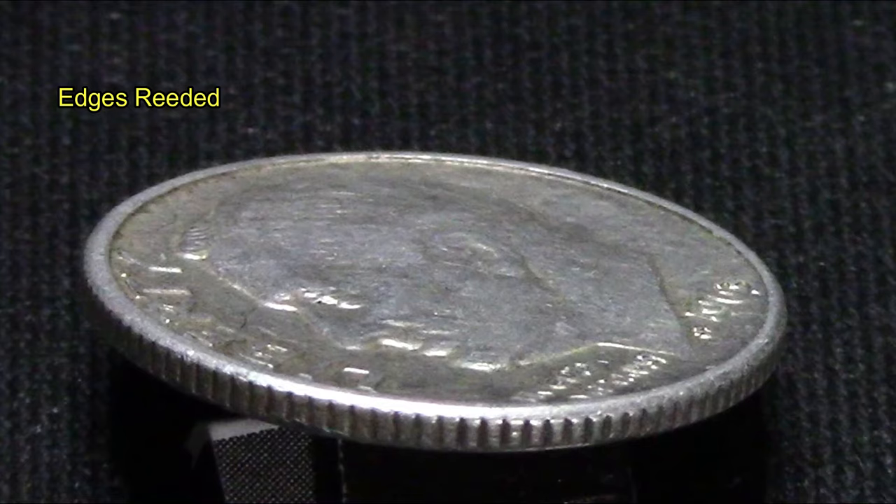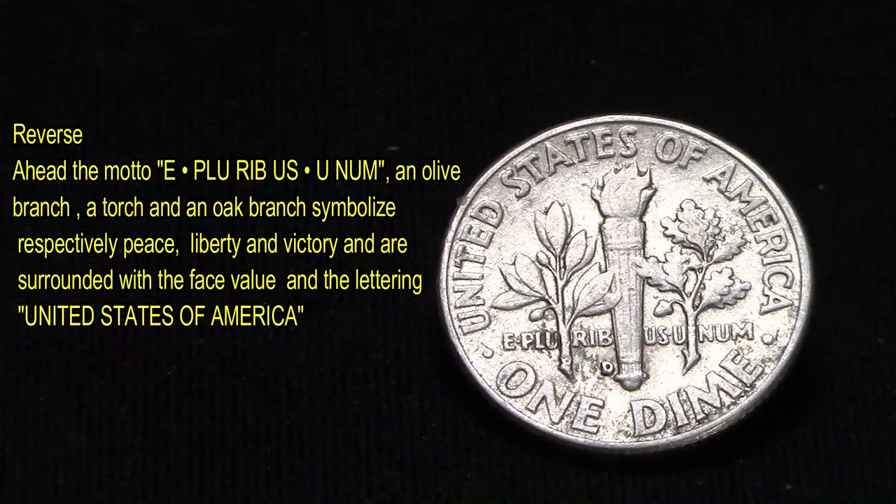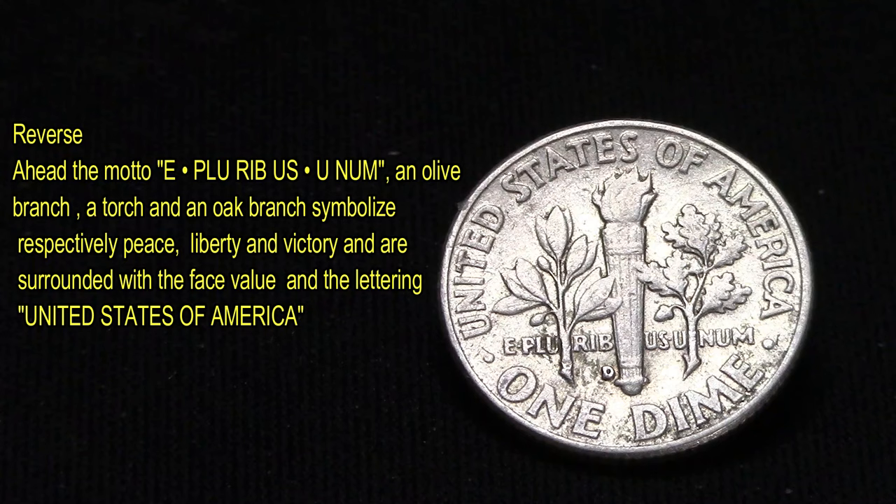As you can see, this coin has been in circulation for a long time. The edges are still there — 118 of them to be exact. The reverse side has 'United States of America One Dime.'